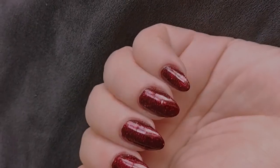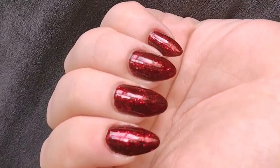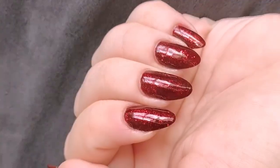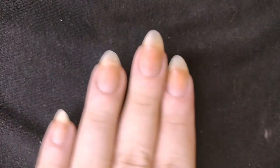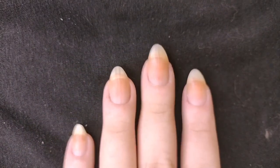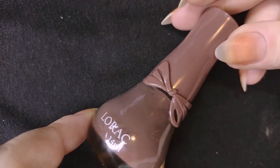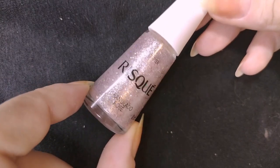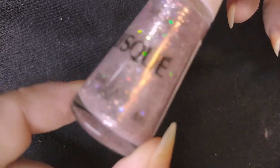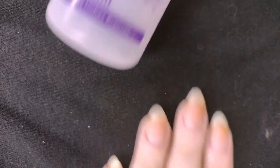Hey everyone, welcome to another video. Today I'm going to show you how to do a manicure with the technique we call encapsulated glitter, or some people call it a glitter sandwich. I'm going to use as a base this brown by Lorac, their 502 color, then the finish I'm going to use is Sangria by Dylos, and the glitter is by Hiskin, called Granulado Rosé, or rosé granulated.